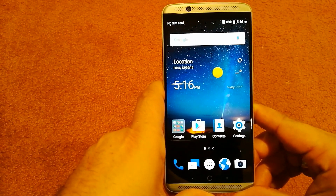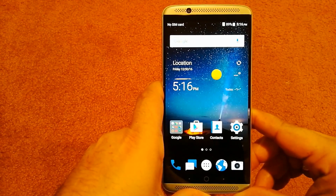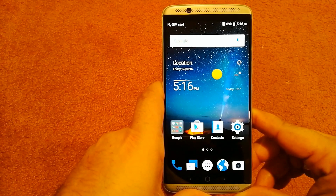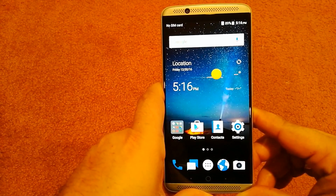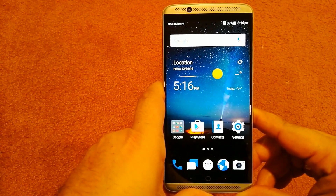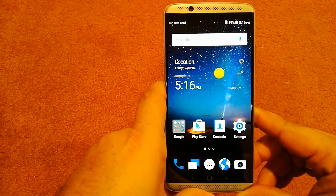That wraps up this unboxing video of the ZTE Axon 7. I'm going to go ahead and use it for a couple of weeks and then come back with a review, to let you guys know whether I suggest you buy it or save your money and get something else. If you have any questions please leave them in the comments, and if you enjoyed the video please hit that like and subscribe.